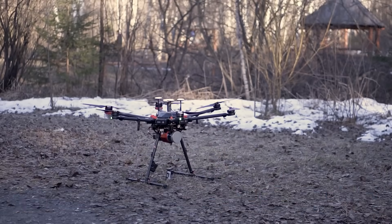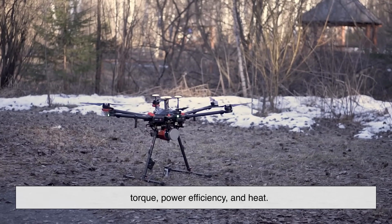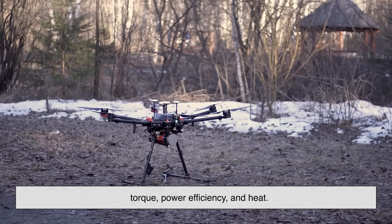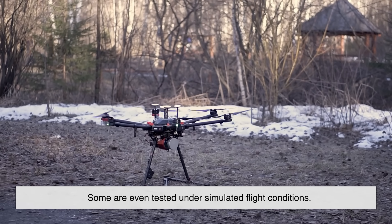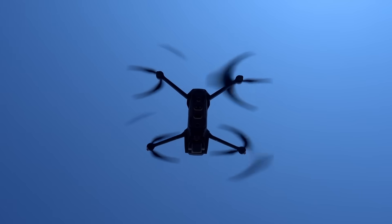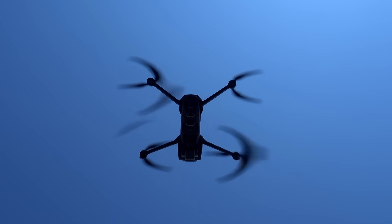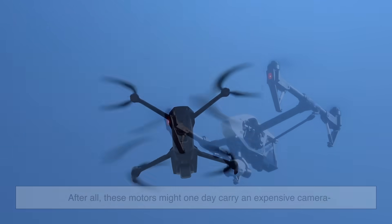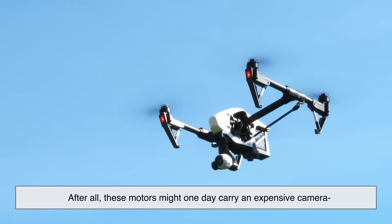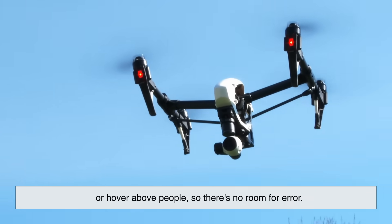Then comes testing. Motors are run at full speed to check RPM, torque, power efficiency, and heat. Some are even tested under simulated flight conditions. Only motors that meet strict performance standards make it past this stage — anything off-spec is scrapped or recycled. After all, these motors might one day carry an expensive camera or hover above people, so there's no room for error.